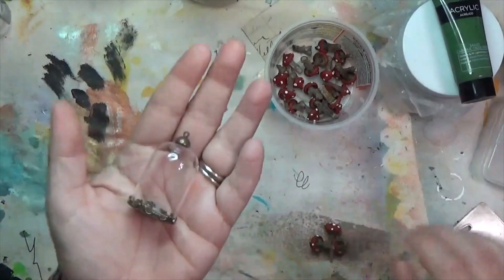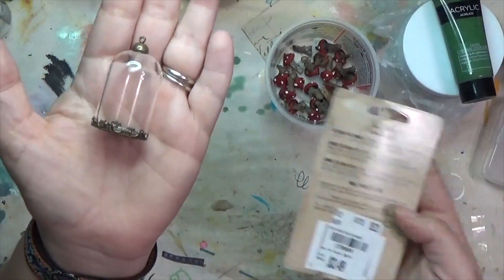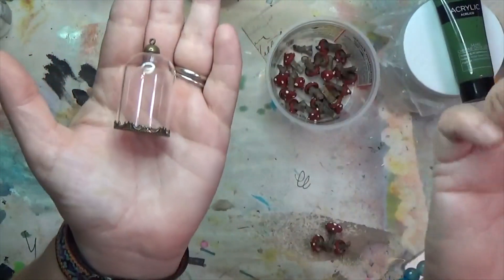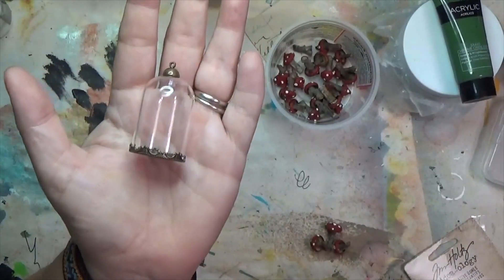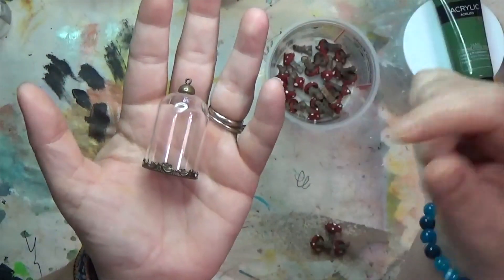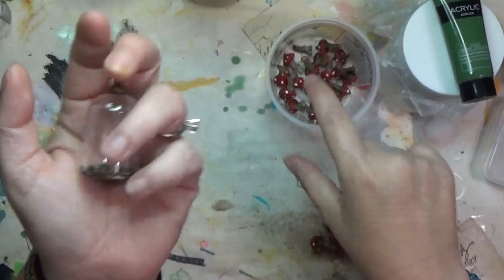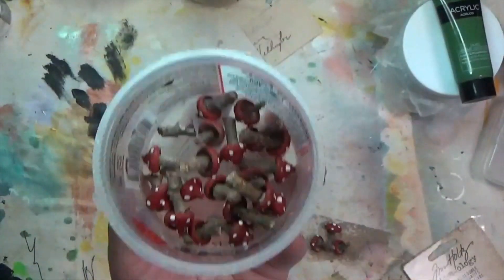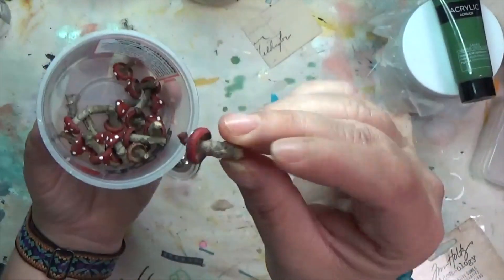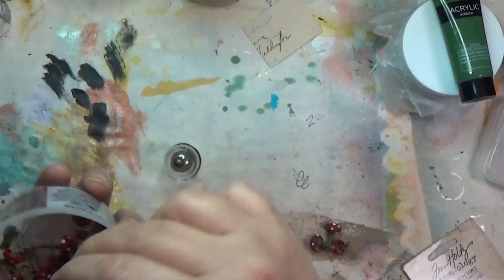I have a couple sets of these decorative domes from Tim Holtz, and I think I just got them at Tuesday Morning before they closed. I want to use them, so I keep playing with ideas like putting dandelion poofs in there, but they can't really be seen. So I have this little bowl of little mushrooms that I made using acorn caps, sticks, hot glue, and paint.